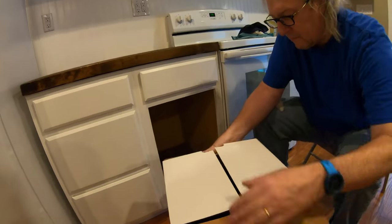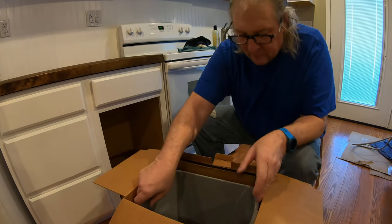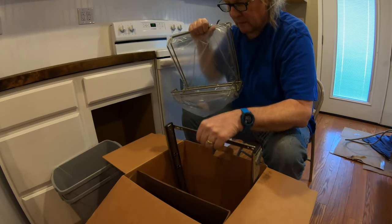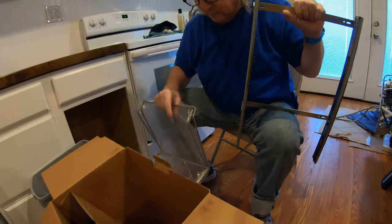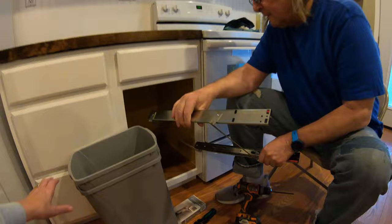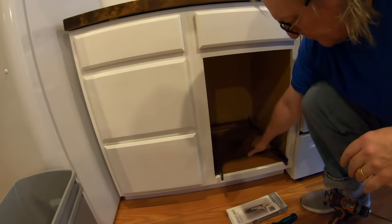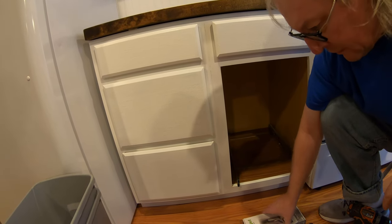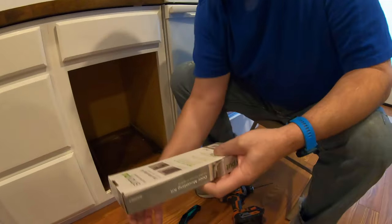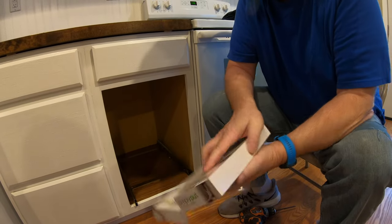We hope we have everything we need. In theory — two garbage cans, trays, and a roller rack. Anything else? No. I see you want the box on the floor for protection. In theory this goes in there somehow — hopefully it fits, hopefully we measured correctly. And then this is to attach the door to the front of it, right? Door mounting kit, that's what it says. It's got a lot of stuff — a lot of little parts.